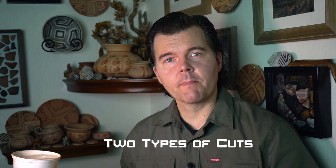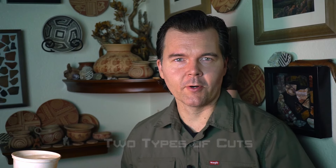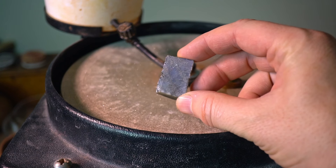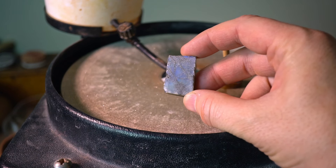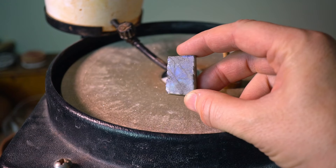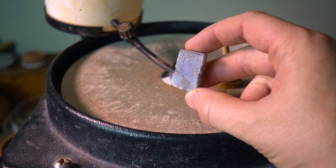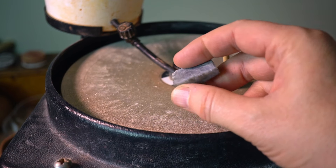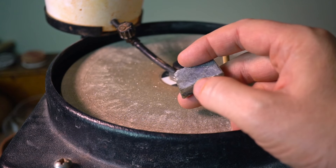Let's start by looking at the two types of cuts you'll encounter when making a cabochon. First up, we have this rough cut slab right here. As you can see, it's a pretty basic square cut, straight from the saw. This is usually how your stone will look when you first get it, or if you've just cut it yourself. It's got sharp edges and a flat surface, perfect for shaping and polishing.